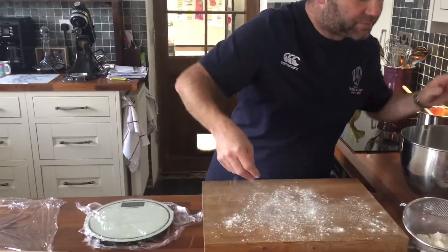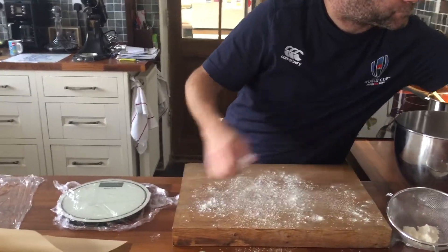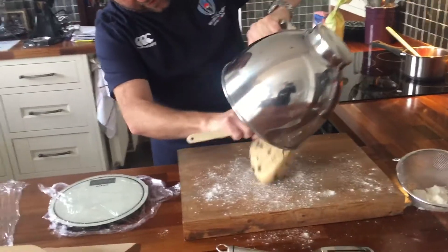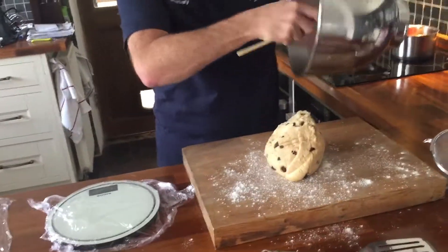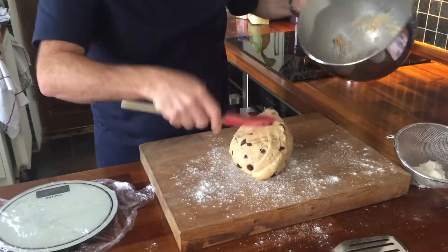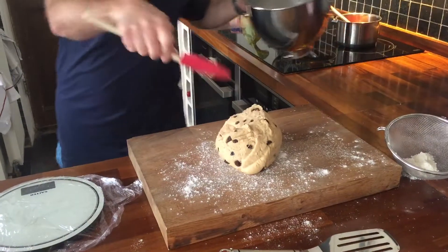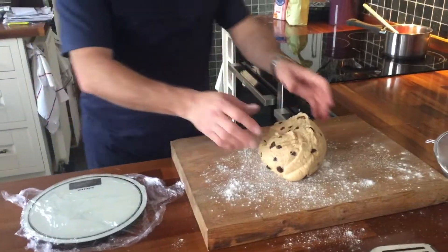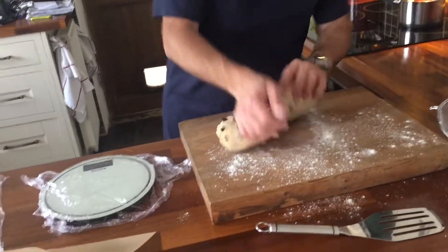Put a bit of flour on my board. Using normally my pastry scraper, but obviously I don't have one at home. Making sure I get all my dough out. I'm now just going to very quickly knock this back to knock all the air out of it.